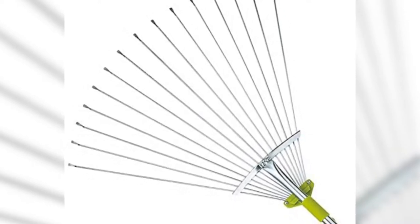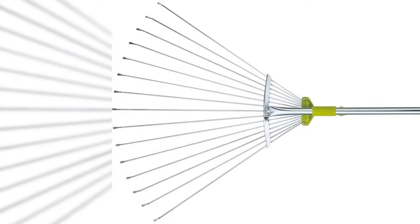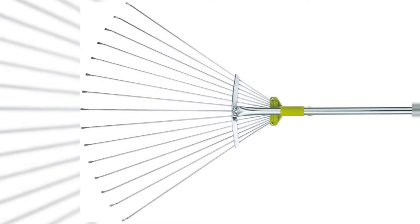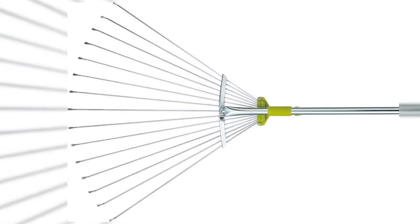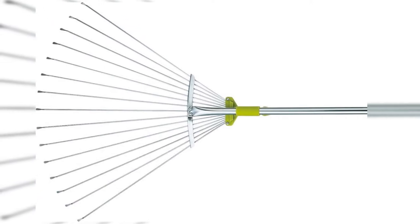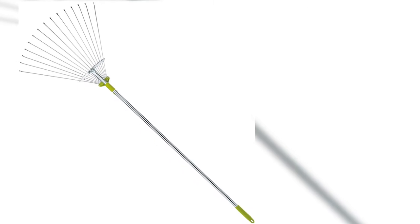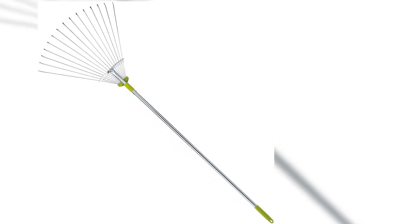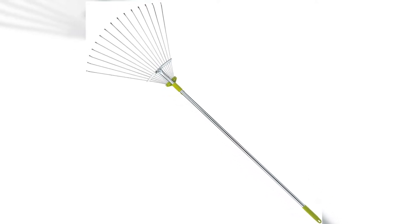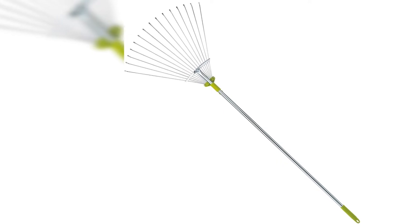All Gardenite products are tested by real gardening enthusiasts for top quality and durability. We're big fans of Gardenite's garden leaf rake due to its lightweight adjustable design, ranging from 7 to 22 inches. Its 15 flat-tine head is expandable for both tight and larger areas, ideal for storage too. The rake's three-quarter inch steel handle is zinc-plated to prevent rust and adds overall strength.